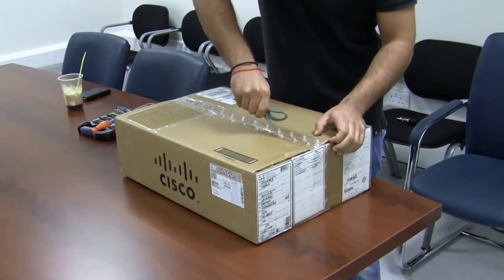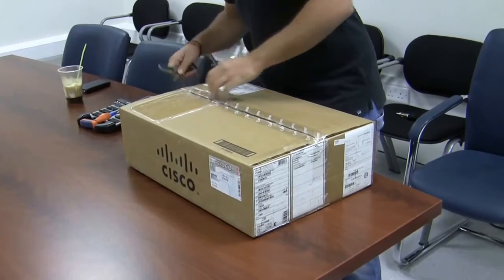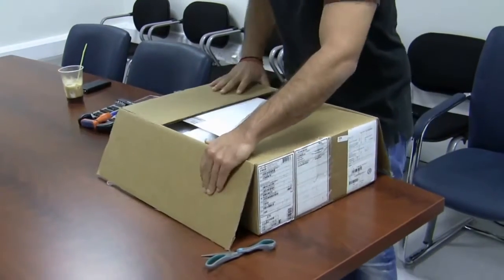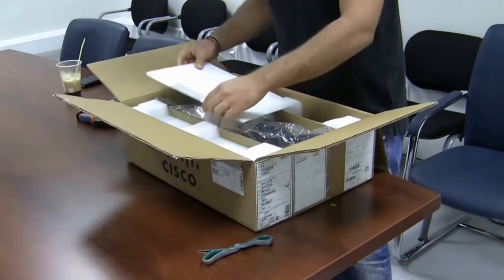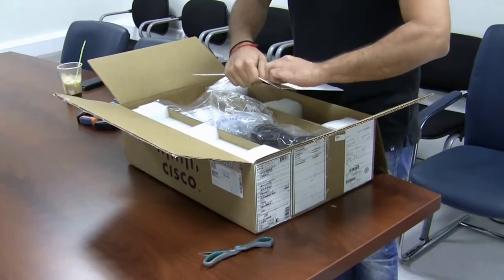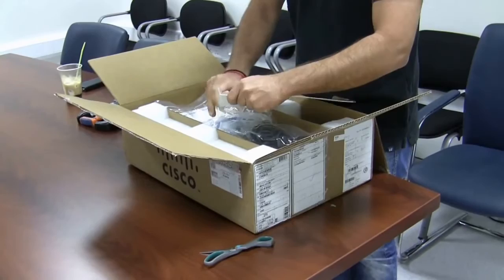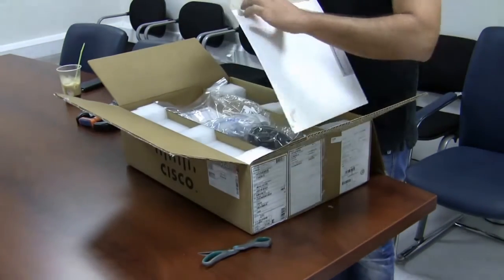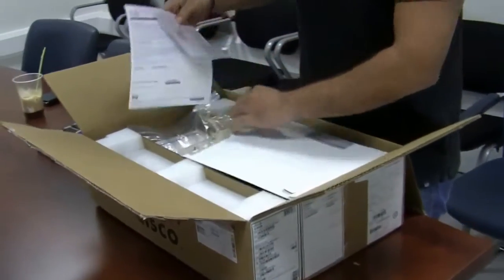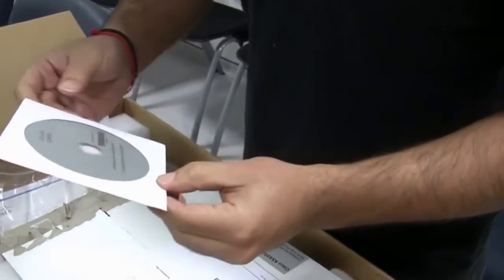We start by opening the box. First thing we see is the Cisco ASA 5508 control license. We are going to open this to see what's inside — the application flyer, and the license and warranty.